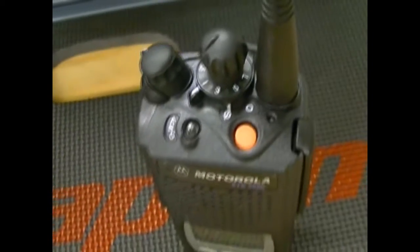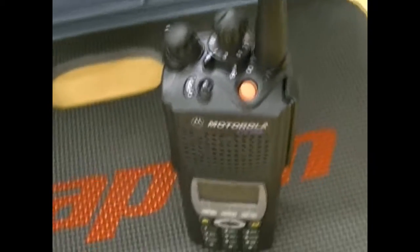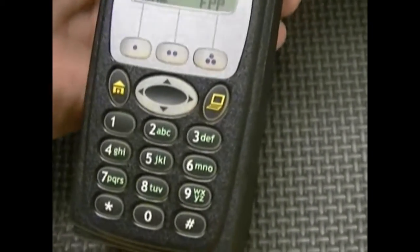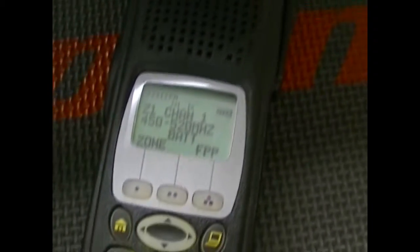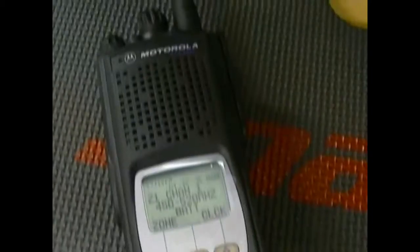You're going to need a key loader and a cable in order to load your own encryption keys on here. This is going to come with two vehicular chargers that I'm going to throw in, as well as an impress charger. By the way, these are the intrinsically safe units.